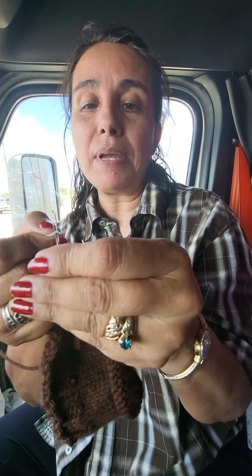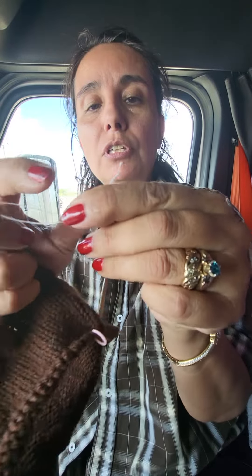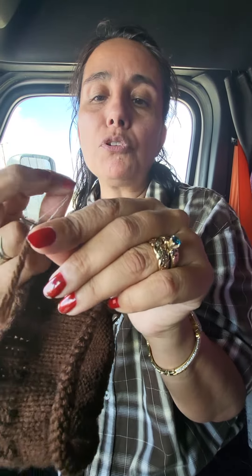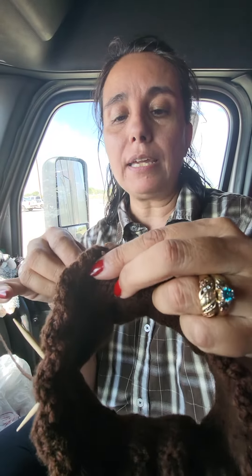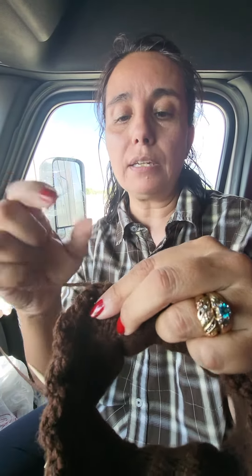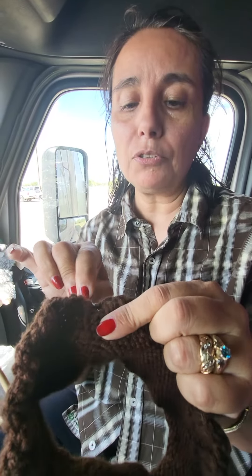Don't do like I did and pull it all the way apart. Let's start again — put that dental floss in, hold it, put that yarn through the dental floss loop, and pull it through the eye of the needle. Then put your dental floss down and now I'm going to take and sew in my tail.